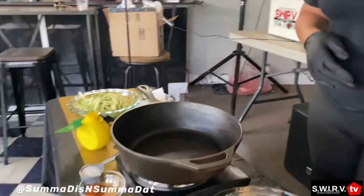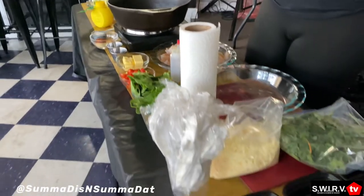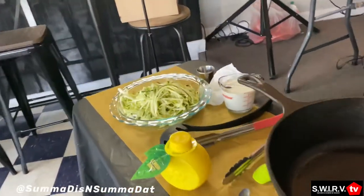Today we're going to do a creamy scallop and shrimp pasta, something very healthy going into the summertime and trying to get fit. This is something easy that you can make at the house. Shout-out to DJ Swerve De Niro and Swerve Nation Radio for having me, for partnering with us, and we're excited to show you all a new recipe today.